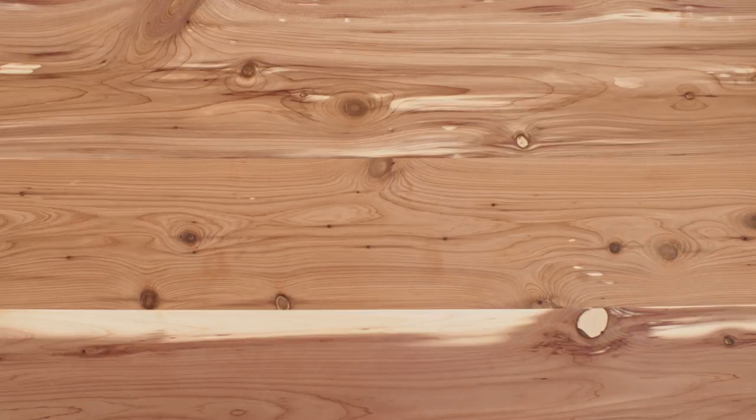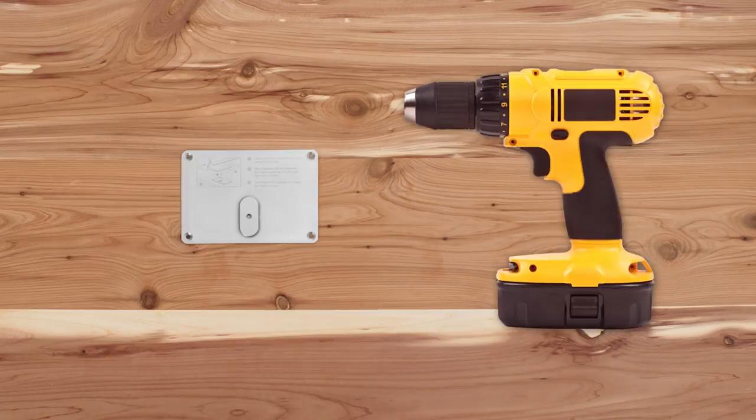To mount Square Register with screws, you need the mounting plate, a drill and the included drill bit, screws, and thumb nuts.